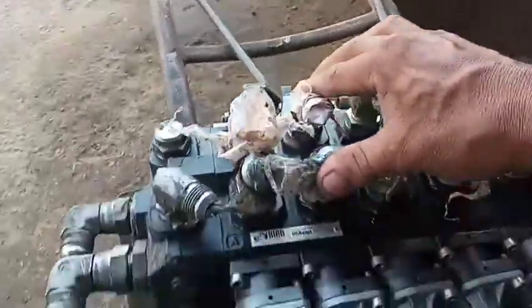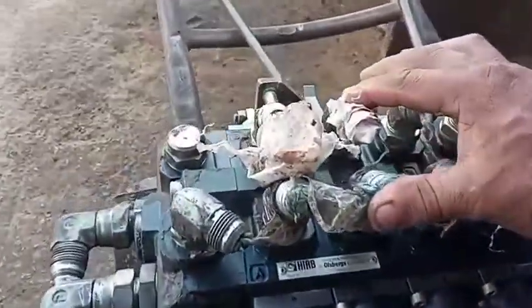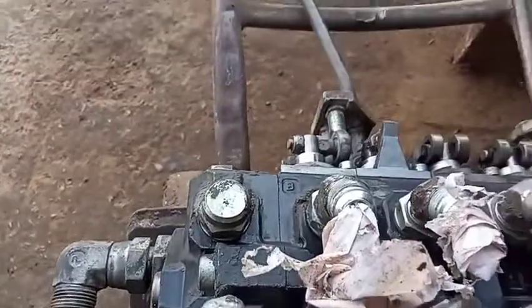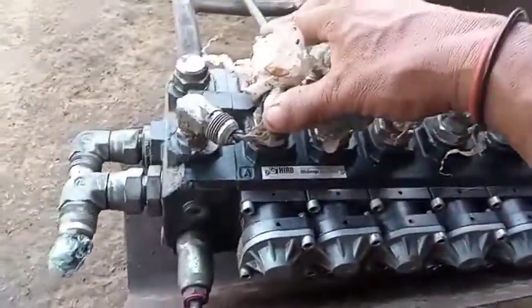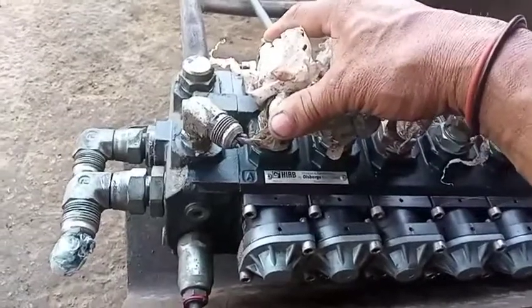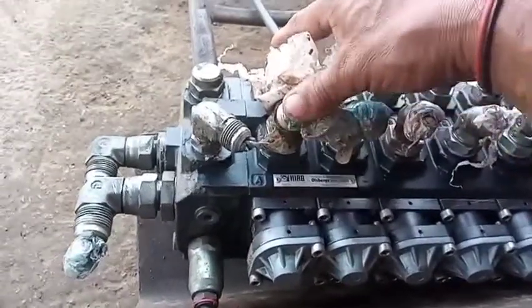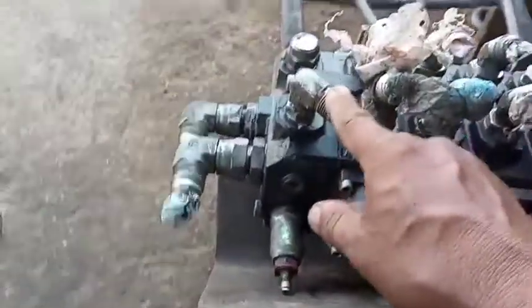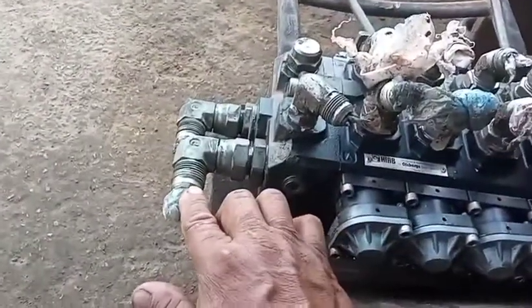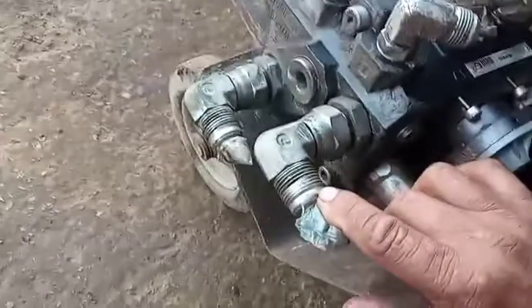This portion is close and open — close and open for the grab. This portion is for the second boom up and down. This portion is the return. This portion is the pressure.